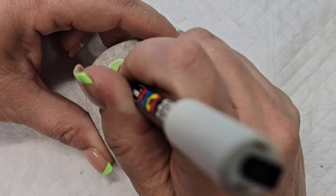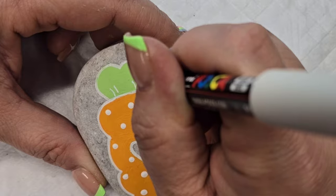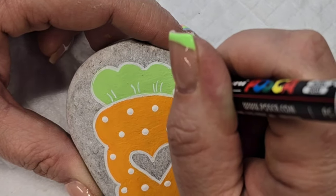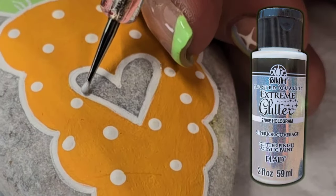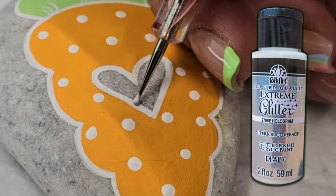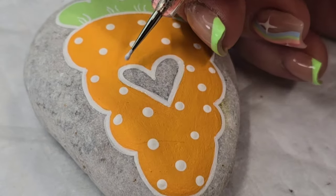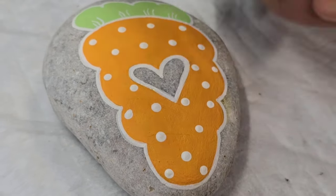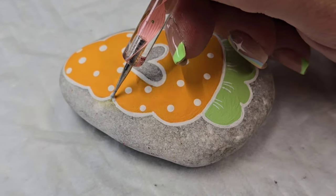That was supposed to be it — I was going to stop and it was just going to have the white outline and be super cute. Then I looked at it and thought I think we could add some sparkle to this. So I got out my Folk Art Extreme Hologram Glitter paint and my very tiniest nail dotting tool and decided to add some slight sparkle to the white outlines on the design.